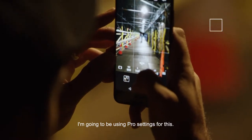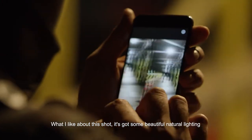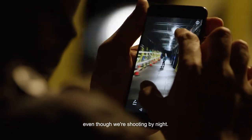I'm going to be using pro settings for this. What I like about this shot is it's got some beautiful natural lighting, even though we're shooting by night.